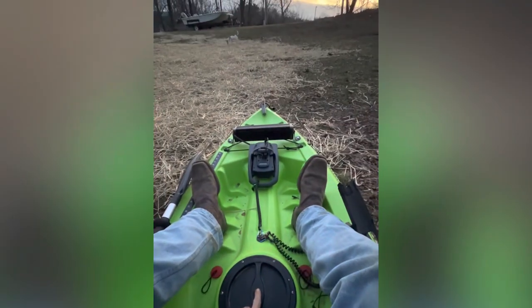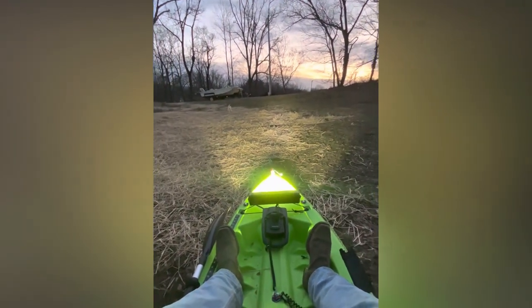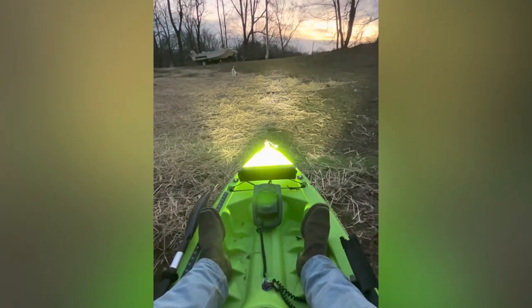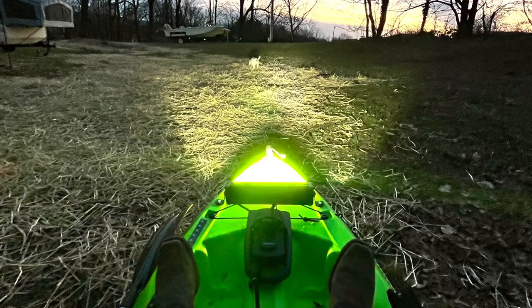Just testing out the light bar here and it is working perfectly fine — nice and bright even when it's not that dark outside at the moment. I also went ahead and put some rock lights from Harbor Freight on.